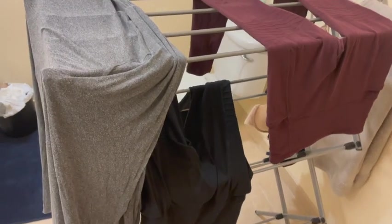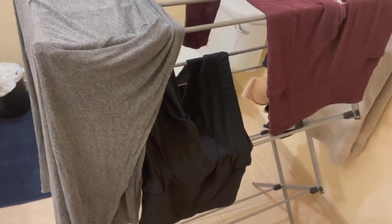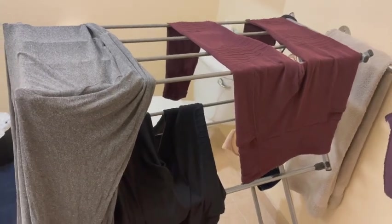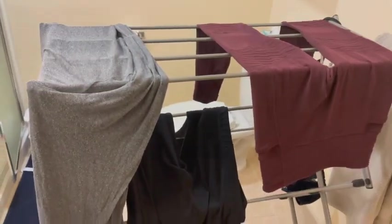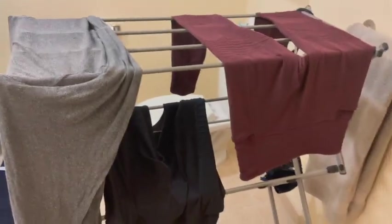A drying rack is really a necessity because most dorm rooms aren't going to have good places to hang stuff. My bathroom is huge so I just put it in there. Make sure you're reading labels to know what needs to be hung to dry — a lot of stretchy knit stuff will need that, and bras and similar items. Have a drying rack and use it.